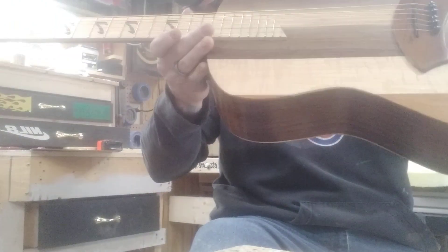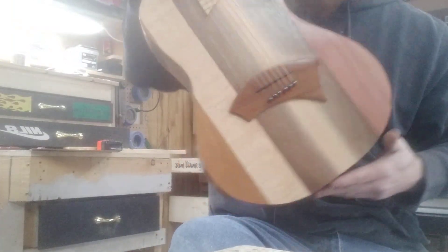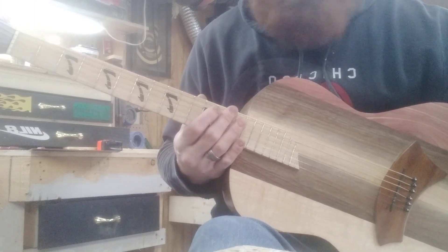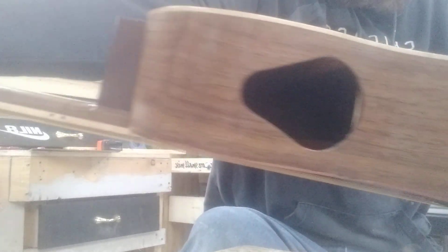He wanted a smaller guitar and a thinner guitar — this is about three inches thick. That's a parlor size, which is an 18-inch body size. I do make a bigger size, 20 inch, but this one has a 24.75 scale length, which is the same as a Gibson scale length, and a side port like always.